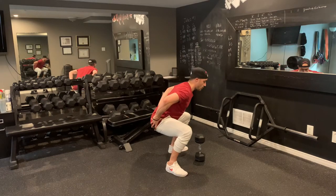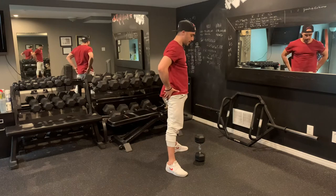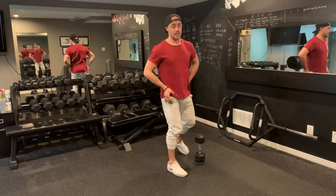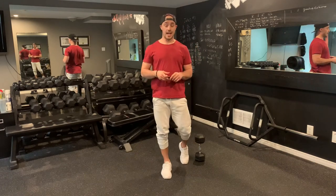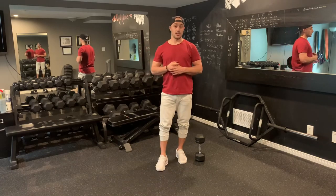Glutes are going to come out wide — a little stretch, shorten, stretch, big shorten at the top. From here I'm focusing all my tension on the glutes, trying to drive through the heels, push the knees wide. Place that weight through your heels and try to get your glutes to activate as much as possible while keeping that core tight throughout each and every rep.